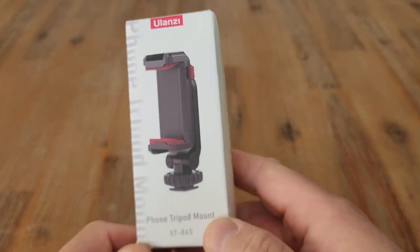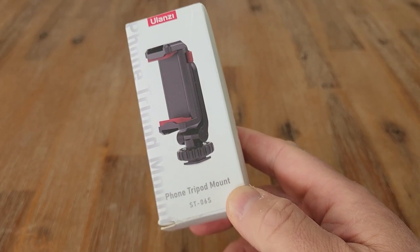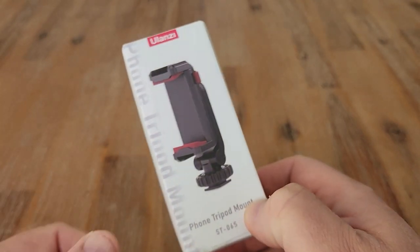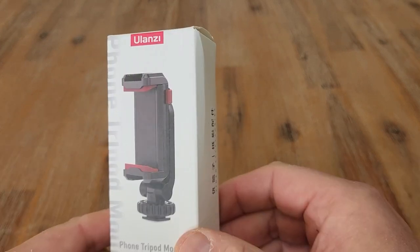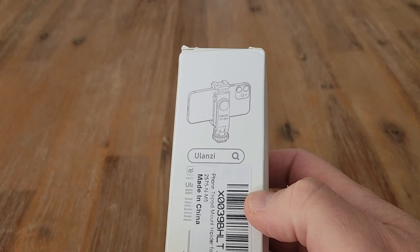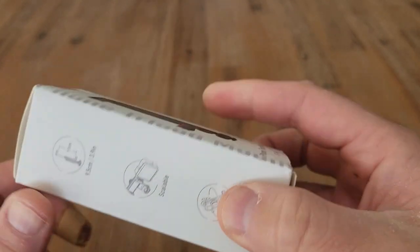Hi everyone. In this video we are looking at the Ulanzi phone tripod mount. I have great plans for this — it's going to go on top of my Gorillapod 3K kit. I do a lot of my video recording on an actual stand, but it's good to have one of these to hold your mobile phone if you're using that to record.